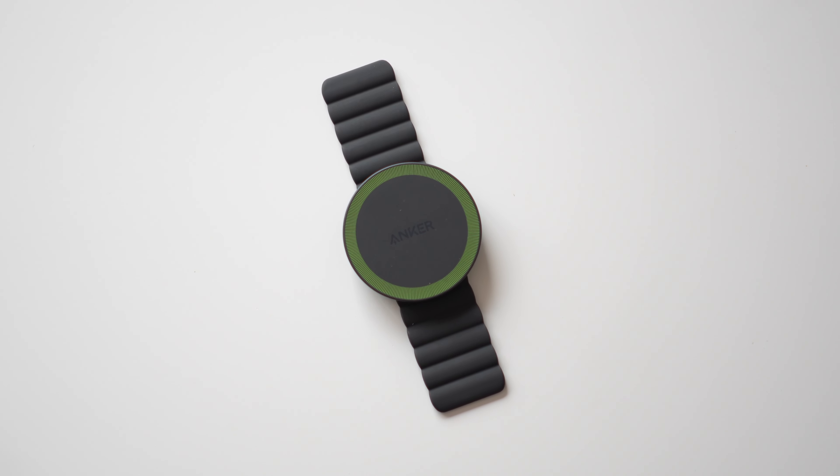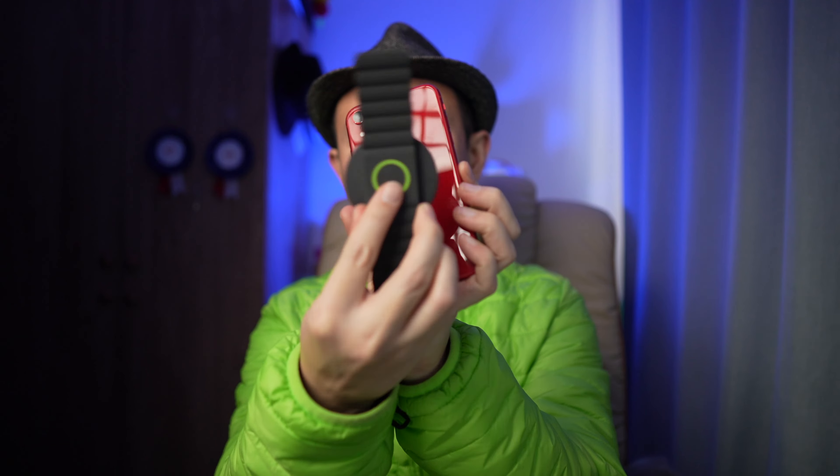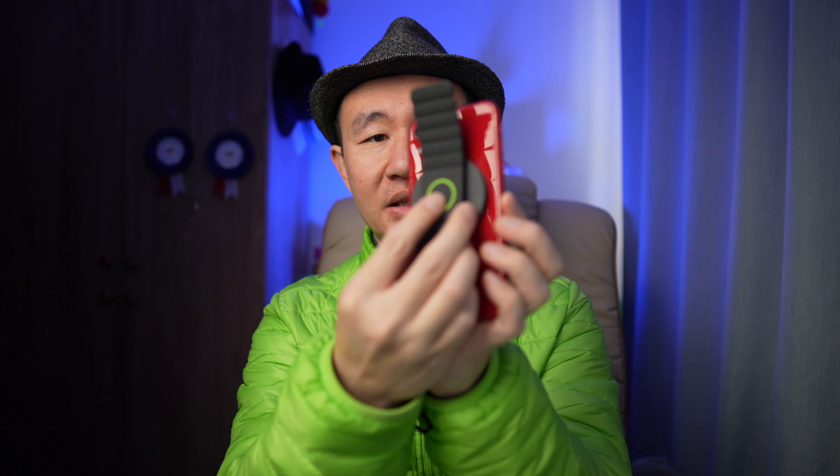Hi everyone, welcome back to my channel. Today we're going to be looking at this magnetic phone grip made by Anker, also known as MagGo. It's made for the iPhone and has a big magnet in the middle with a lot of small magnets on the sides. It feels very nice, just like a watch strap. This is perfect if you want to make it a grip by making a loop at the back.